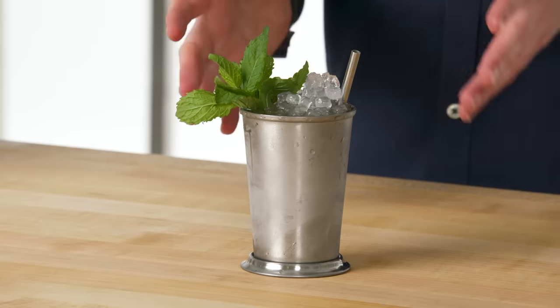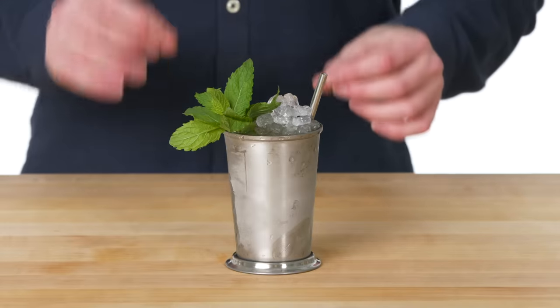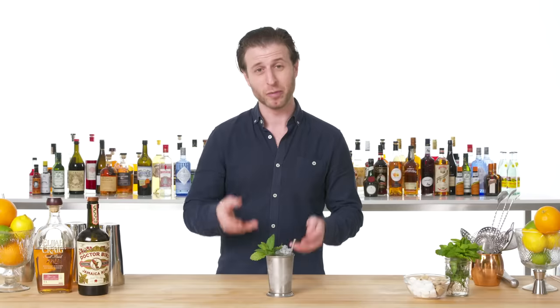And there's your mint julep, the official cocktail of the Kentucky Derby. Legally speaking, if you say the phrase 'I do declare,' you're supposed to be holding a mint julep.